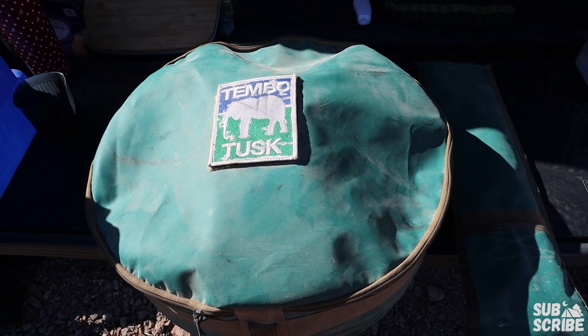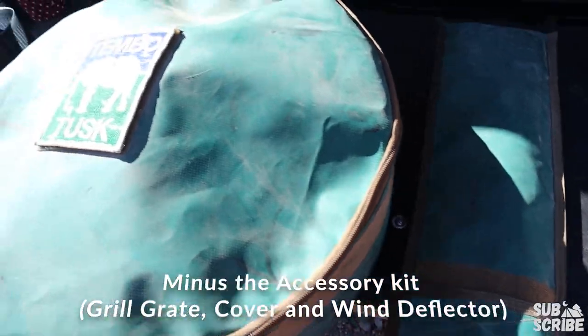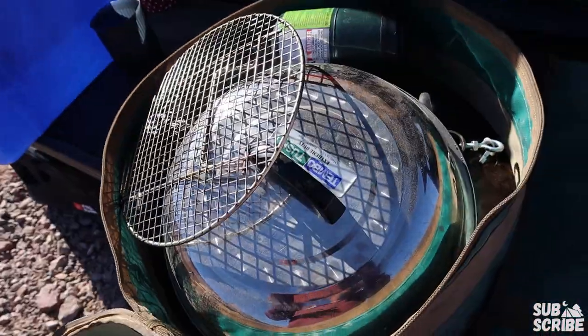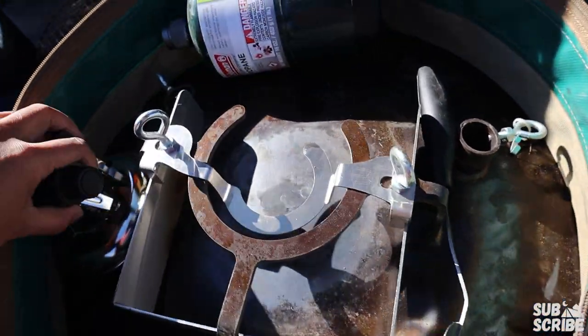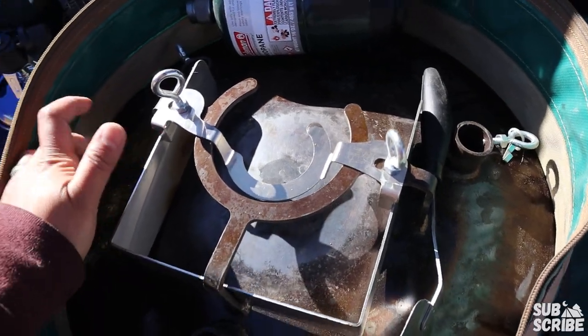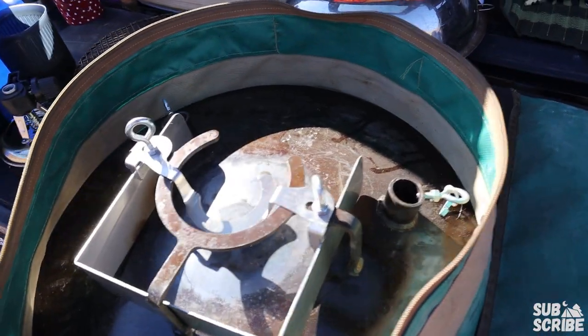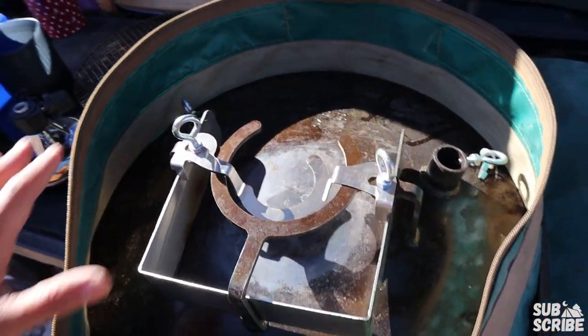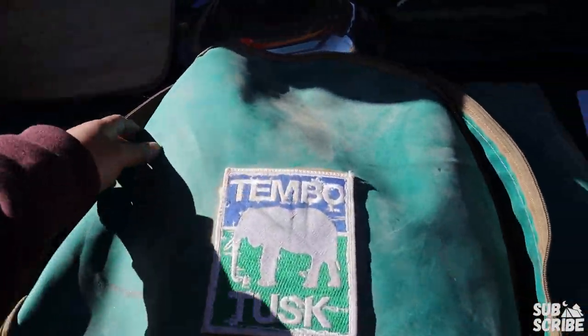The Tembo Tusk Skottle kit retails for about $395 these days and it comes with everything inside of this bag as well as the legs to hold it up. The kit comes with the grill grate, the cover, the carrying bag, the burner, and the Skottle itself. It doesn't come with propane but you can store the propane in here, and it didn't come with a spatula but it does all fit in here. My first pro is that you can keep everything you need to grill and cook food all in one bag, which I really like to keep it pretty minimal and clean.